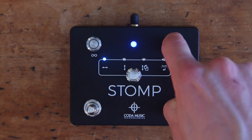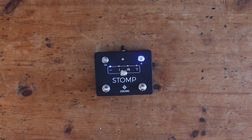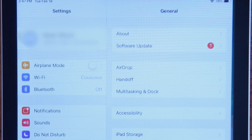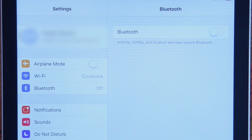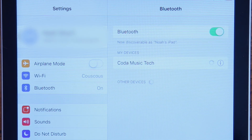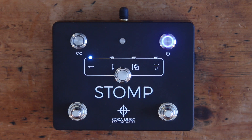Turn the pedal on by pressing the power button in the top right corner. Next, you'll need to pair the pedal with your host device. To do this, open your device's Bluetooth menu, turn on Bluetooth and select Koda Music Tech. Once the LED status indicator stops flashing and remains solid blue, your STOMP pedal is paired and ready to go.